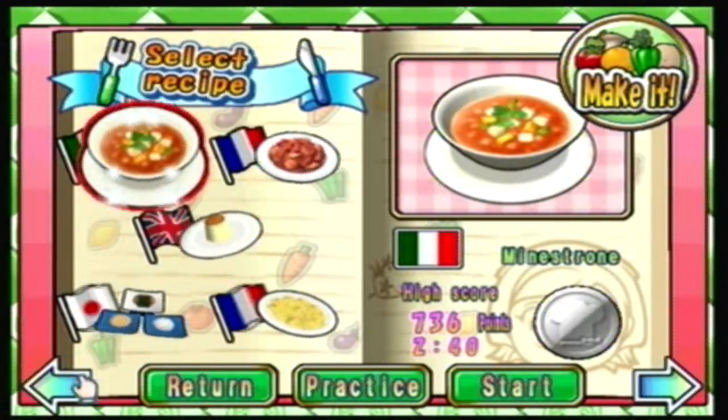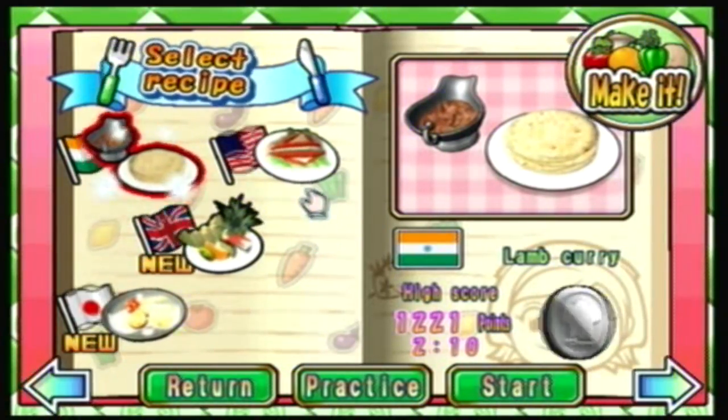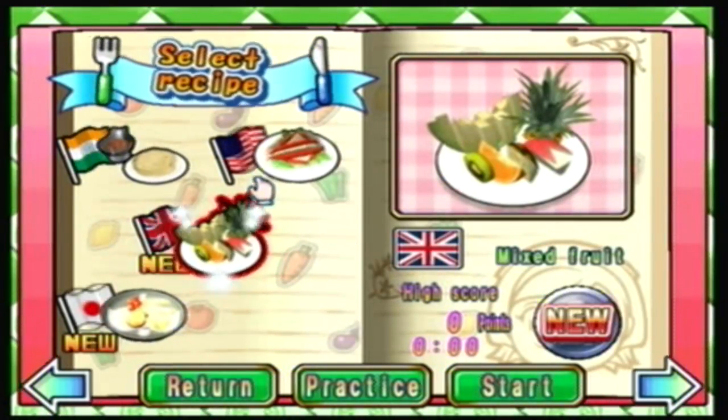Hey guys! It's Madam Wario! Welcome back to more Let's Play Cookie Mom Cook-Off, where we like to do weird intros sometimes. We're gonna make a British recipe today.